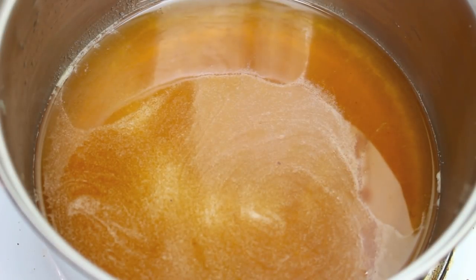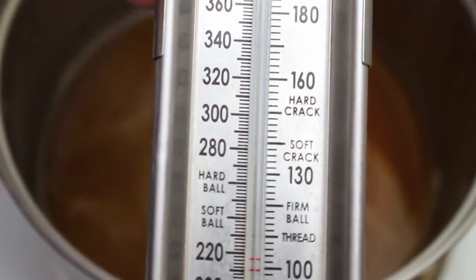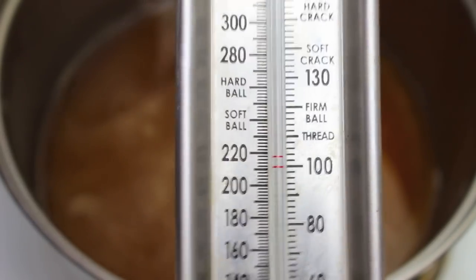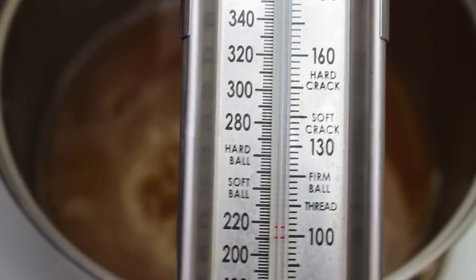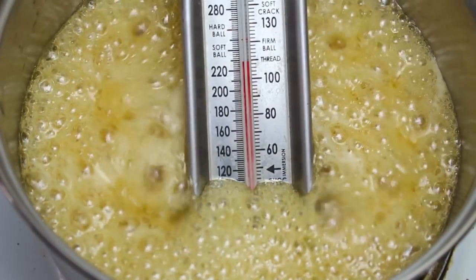Once the sugar is completely dissolved, I'm going to turn it up to a high heat and bring it up to a boil. We're going to let it boil away for about five to seven minutes. For this next step I'm going to use a candy thermometer — they're extremely cheap to buy, just search online. We want to get this up to 150 degrees Celsius or about 300 degrees Fahrenheit, which is the hard crack stage.